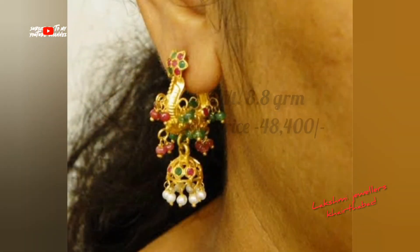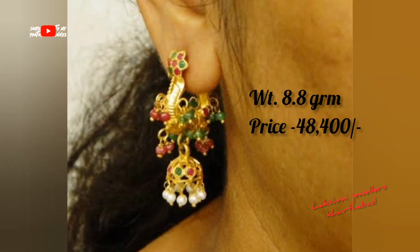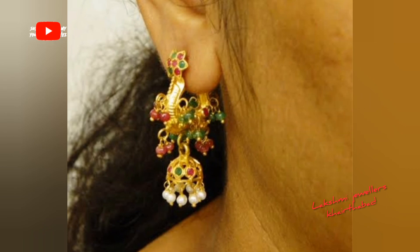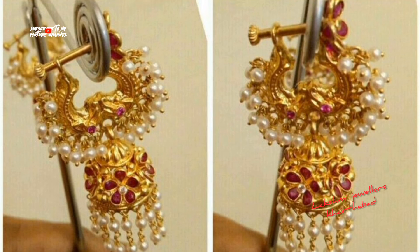You can choose the design you like. If you like this video, please like and share it, and don't forget to subscribe to my channel. Please comment in the comment section.